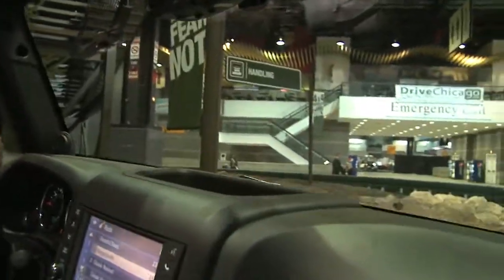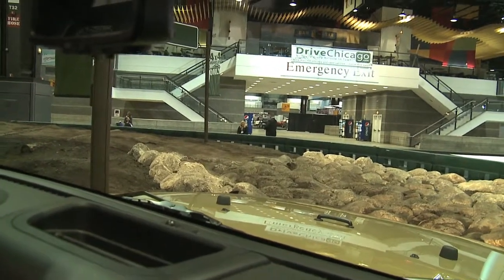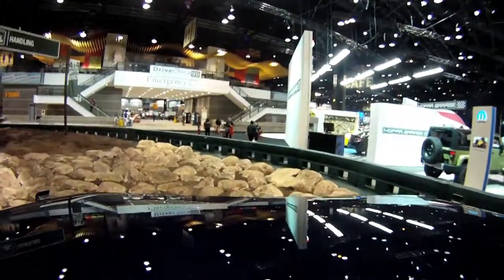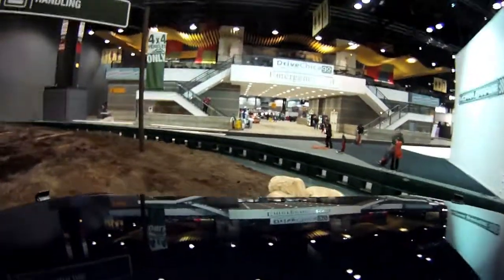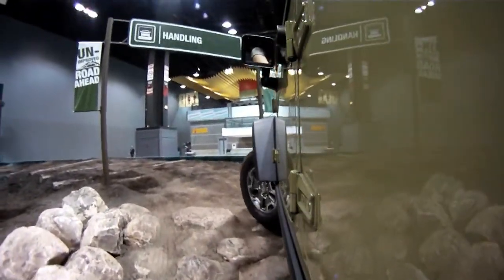Take a look at this rock we're going to drive over. Most people would say you can't even walk over that — in fact most people would have a hard time walking over it — but the Wrangler again makes really light work of it. The sway bar is disconnected, all the power gets to the ground, and it just walks its way through. This is really light work for a Wrangler.